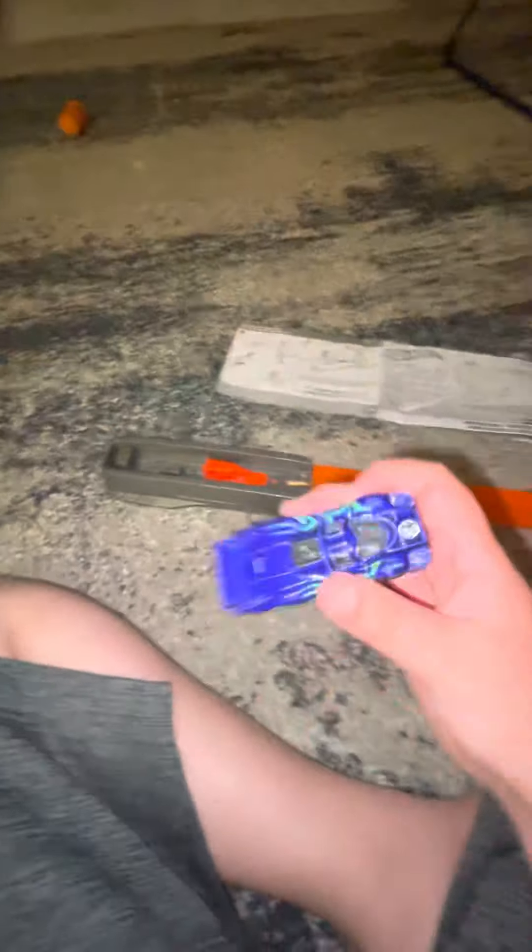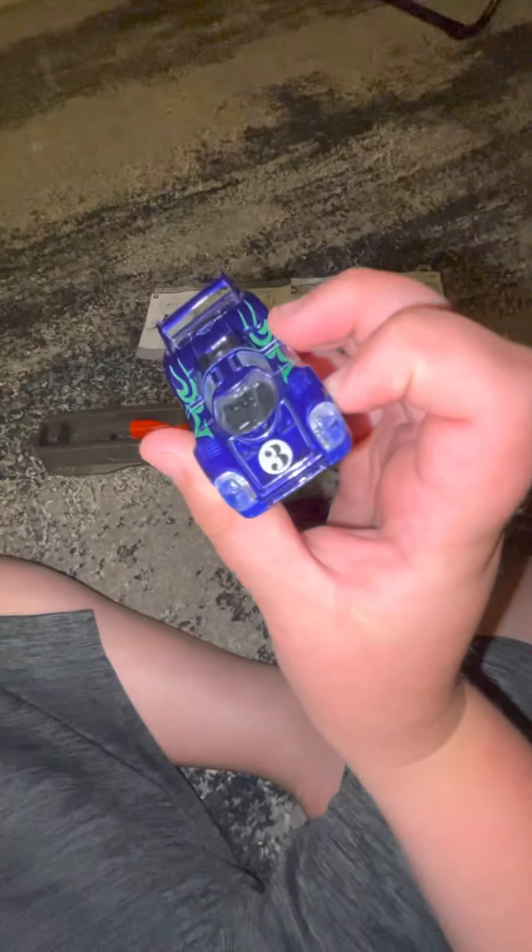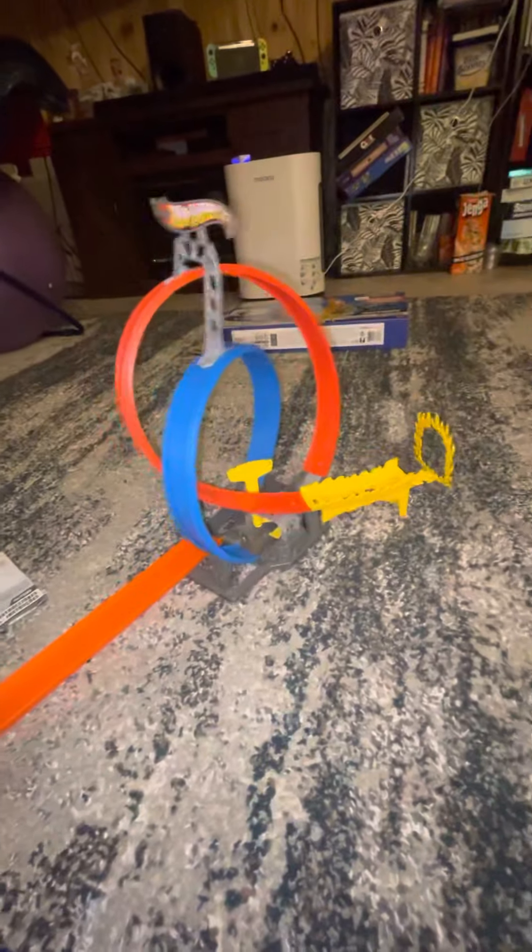Today I'm gonna see how far these can go and which one's the best. The one that came with it looks smooth - it has like a number four on it. Let's try this one first. Okay, three, two, one! I'm just gonna put it right there - that's how far it went.